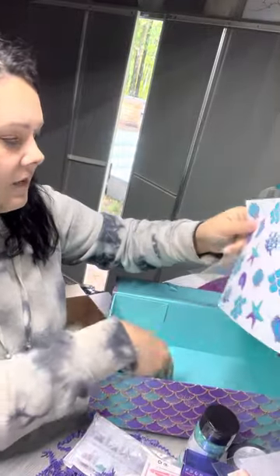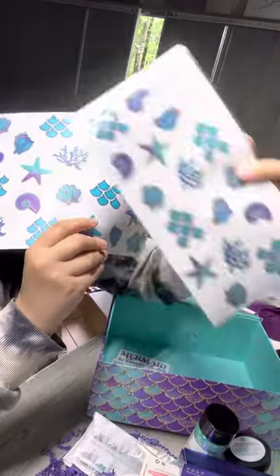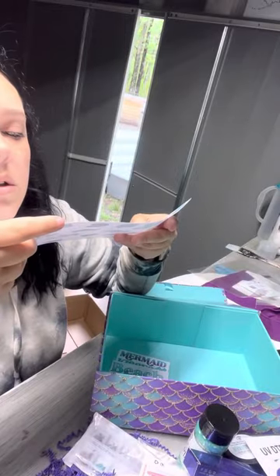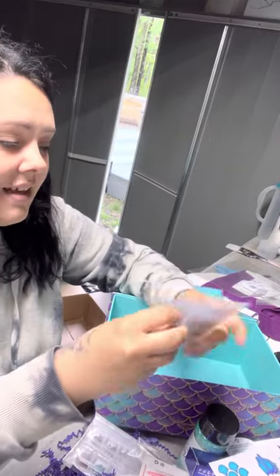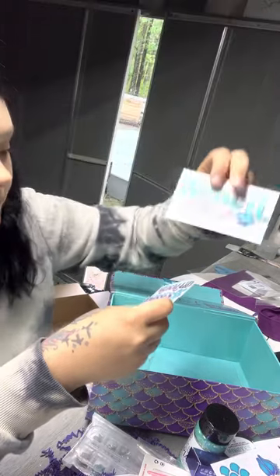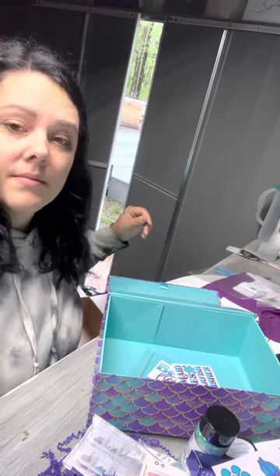So then we have these — these are white cast decals. It looks like they're from the same artist that created the files for the DTF, but these are different. That is so cute! And then we have some details — my favorite part. This one says 'Beach Please,' and then 'Mermaid Kisses and Starfish Wishes.' It's so cute.